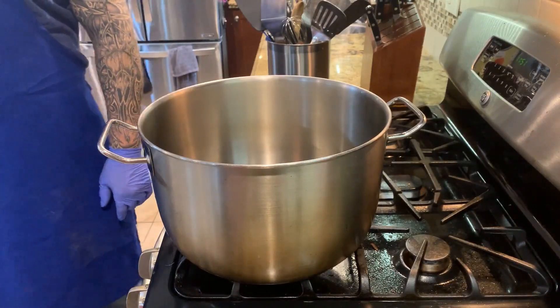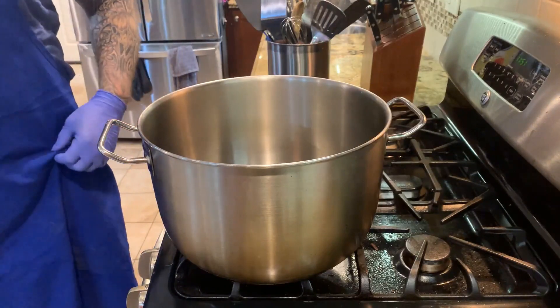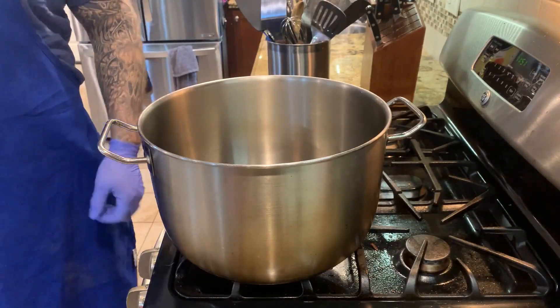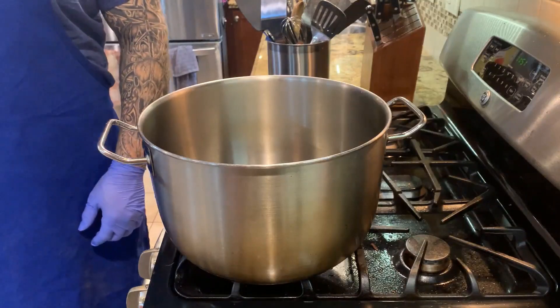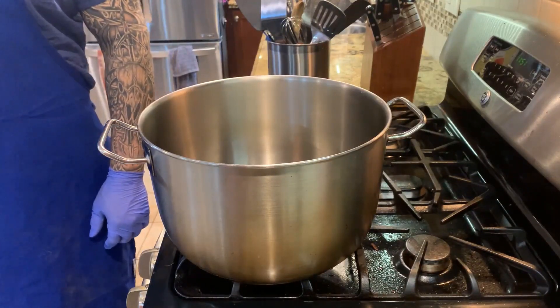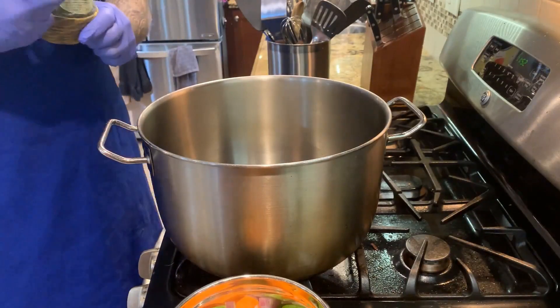Hi guys, welcome to a new episode of Flashy Flavors. Today, to celebrate Mother's Day, we're gonna make a traditional Italian sauce — the Bolognese sauce. It's always me and Todd.